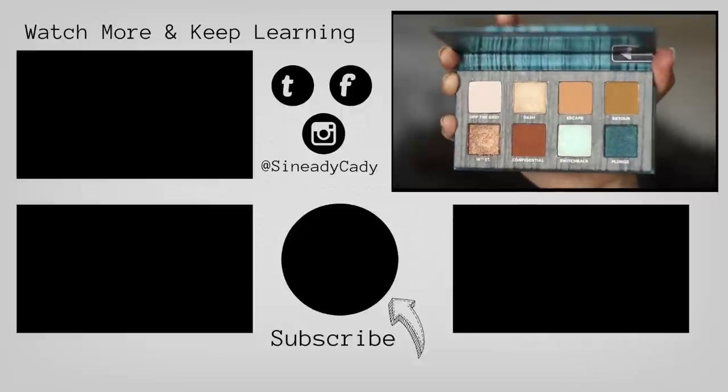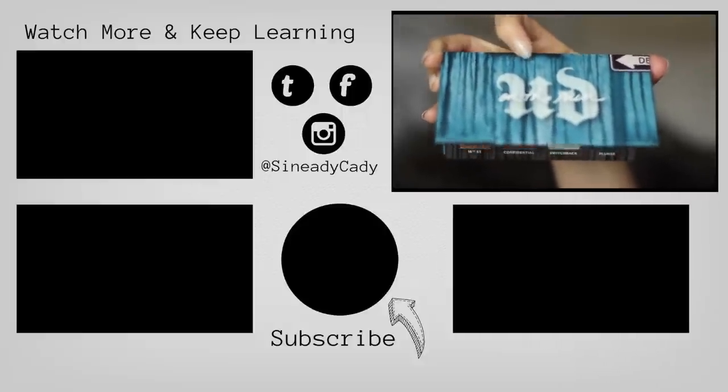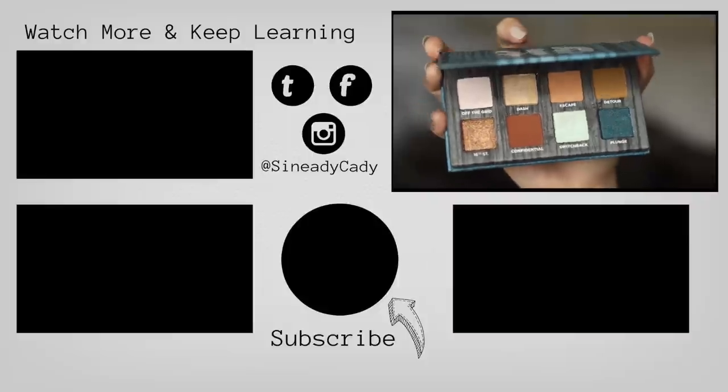Hope you guys enjoyed this one! If there's any other palettes you'd like me to try out, definitely let me know in the comments. Hit that subscribe button, hit that like button, check out the videos on the screen, and I'll see you in the next one.